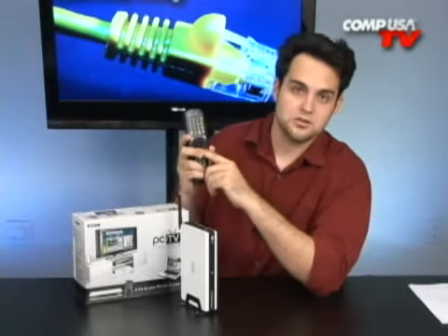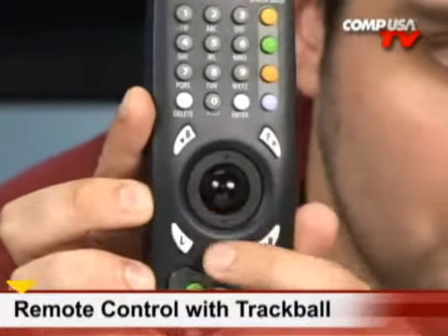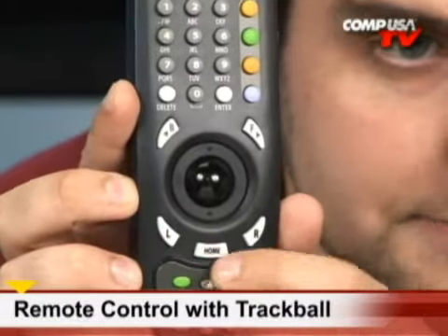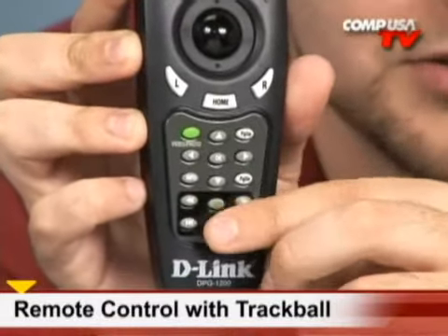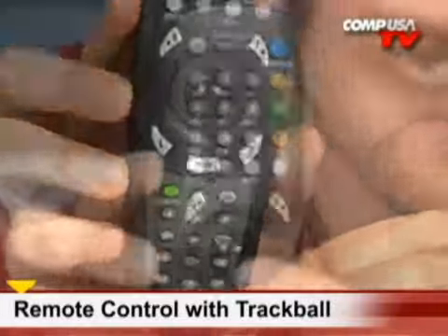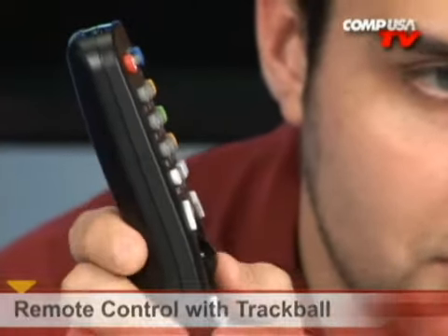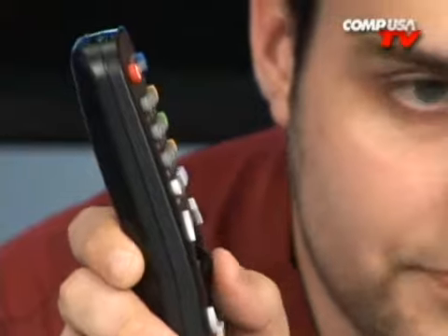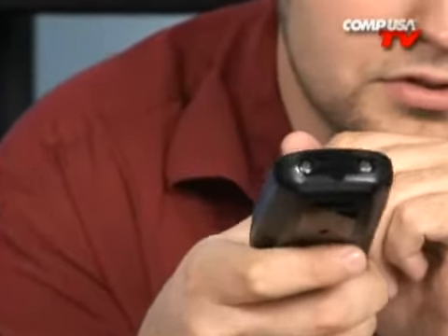With the remote, you have full control. In the center there is a trackball — that's the highlight of the remote for me. It's a standard remote with controls for the internet and access to different parts: video, photo, and more. And the trackball is also a click button. The remote also has a grip spot on the side — double barrel.